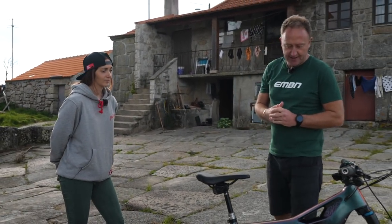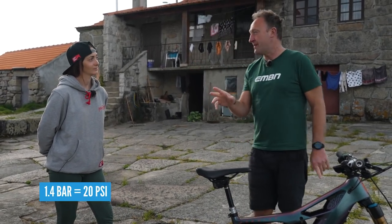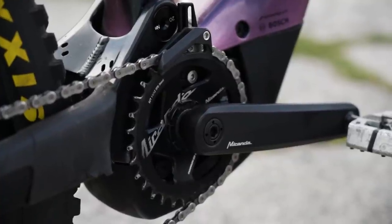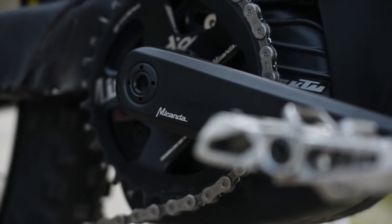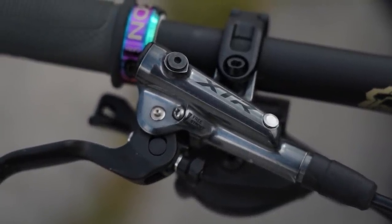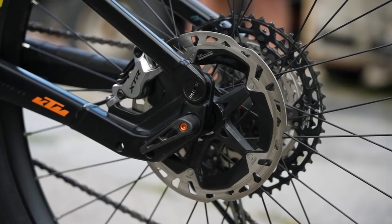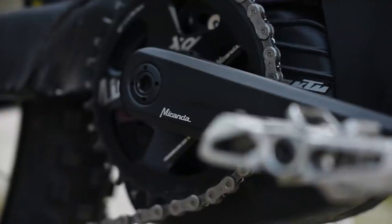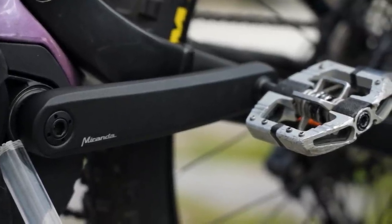Same tires as Tiago's, but Laura runs 1.3 and 1.4 bar pressure. Notably, Tiago runs an insert in the rear, but Laura is just standard tubeless. Gearing is different too: she runs a 32 chainring up front with a 10-51 cassette. Laura's got XTR brakes compared to Tiago's XT, with a 200mm disc on the back and 180mm up front. Crank length is also 160mm Delta cranks — the Miranda crank, being the Miranda Factory Race Team.